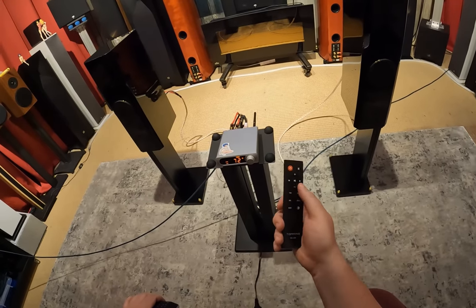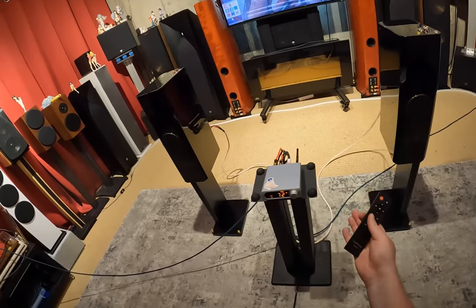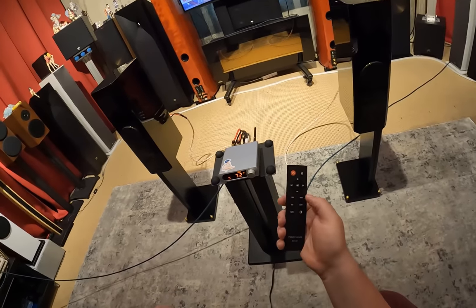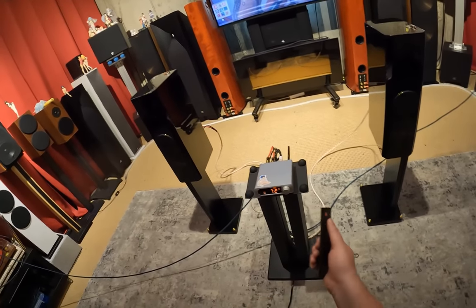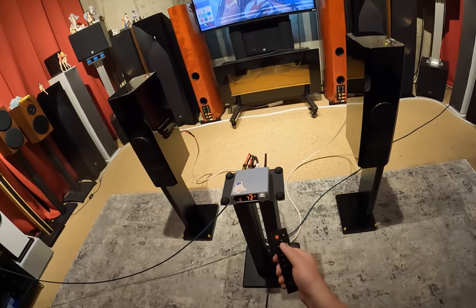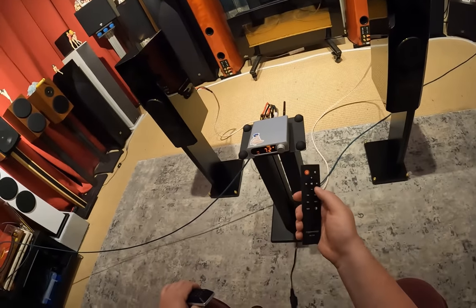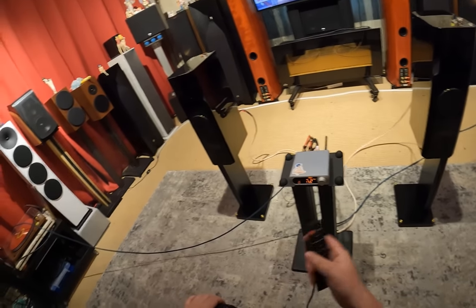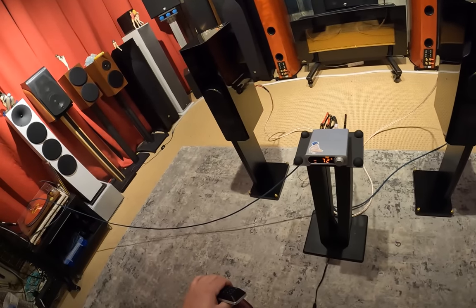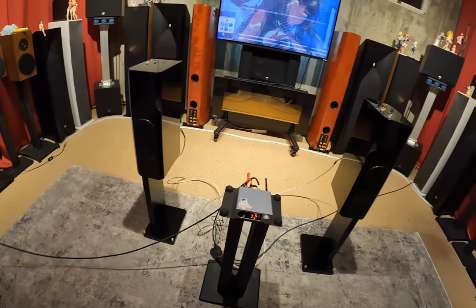Bass and treble adjustments on the fly from a remote, on a passive speaker amp, is seriously impressive. On powered monitors it's common to have bass and treble trim, but on an active amp for passive speakers - just one button and adjust. Put this in your living room and you can tweak the sound from the couch instantly.